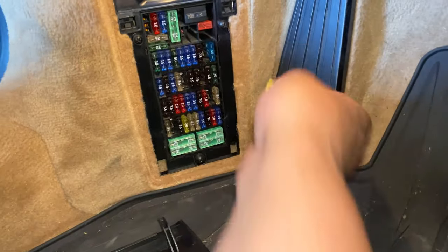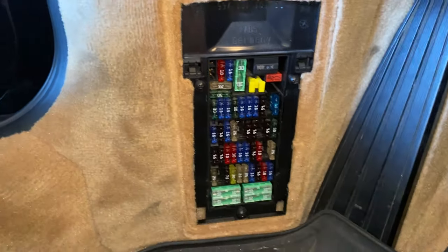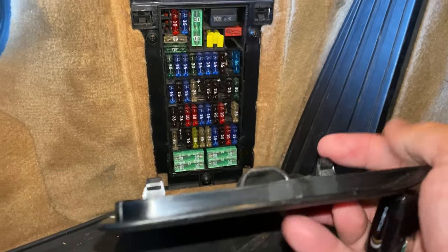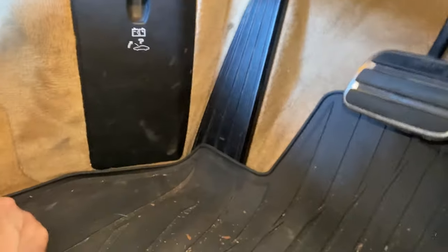From there, you're going to replace this little tool. Put this in the bottom, push up, and clip in. And we're good to go.